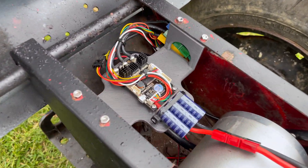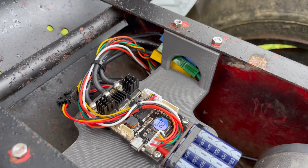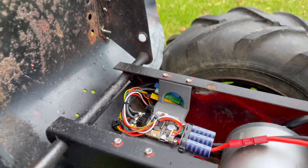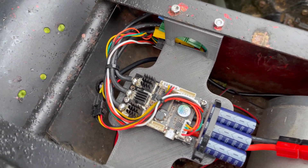Now we've got the motor mounted under the seat. We're using a VESC that I made a little tray for, so it sits down under the seat but is also protected from the weather.